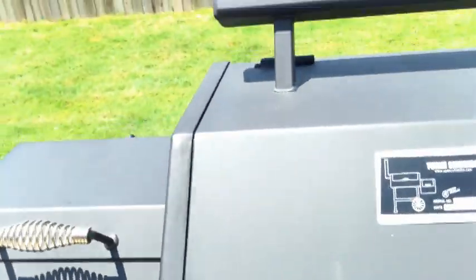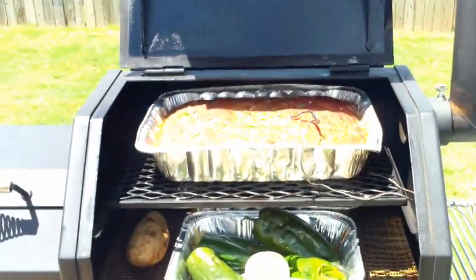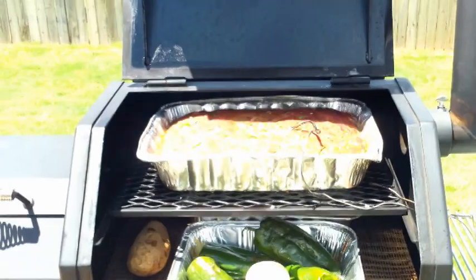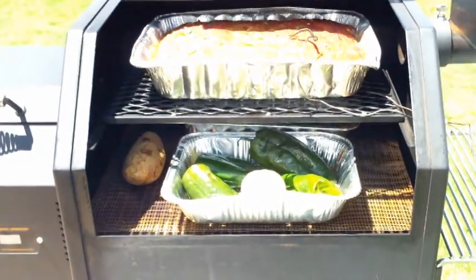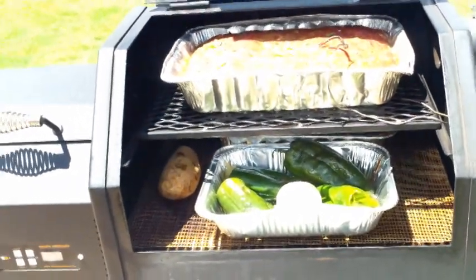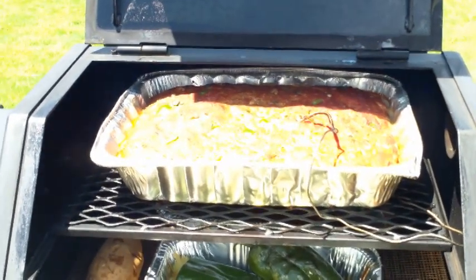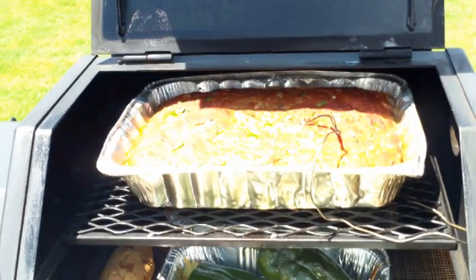This is our Yoder 480. Here is the meatloaf on the upper shelf, and I punched holes in that tinfoil on the bottom just so the juices will begin to flow out through the bottom of the pan. Below I have the vegetables I was just talking about, and there's a baked potato crunched into the corner over here. We're set for 250 degrees and right now she's pushing around 260, so that's good. She'll probably pop up a bit after I close the lid.